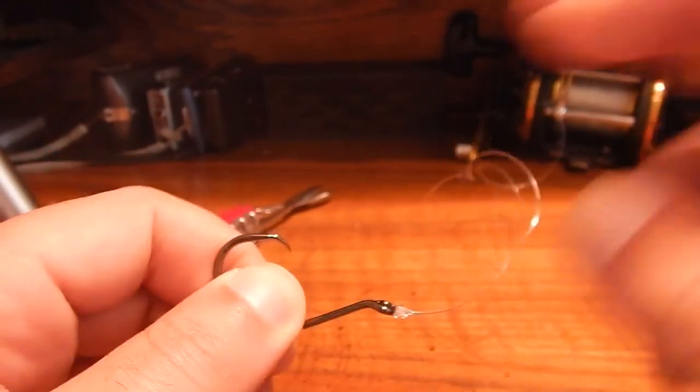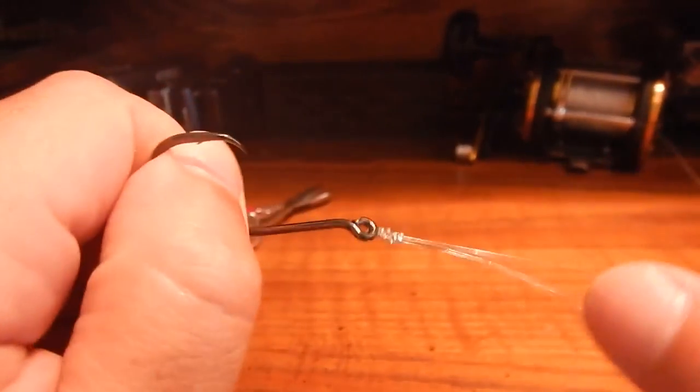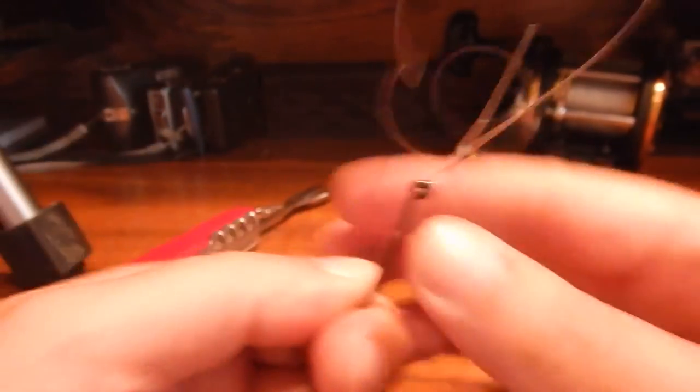Use some pliers and tighten that tag loop. I use my mouth, but y'all probably shouldn't do that. And there it is.